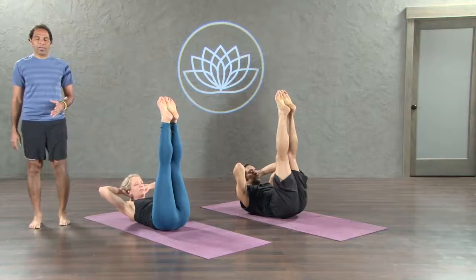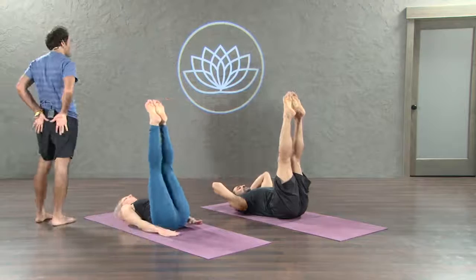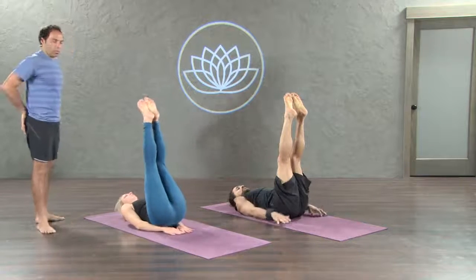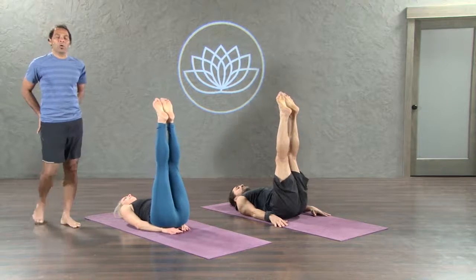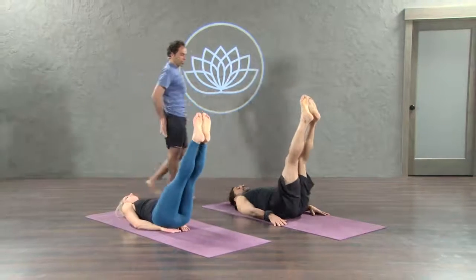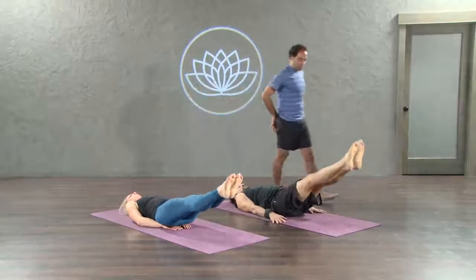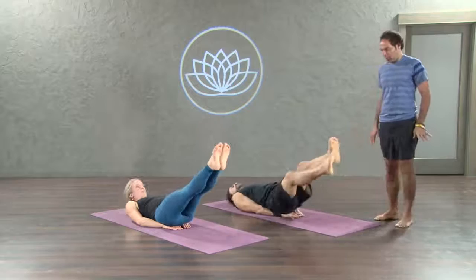Slowly lower your head, chest down. Keep the legs up. Point the toe. Exhale now. Release the hands and bring them underneath your butt, palms face down towards the floor. Elbows come a little bit close. Exhale here, take an inhale. Lower both legs about 6 inches away from the floor. Now inhale — lift your head and chest up, look at your pretty toes.